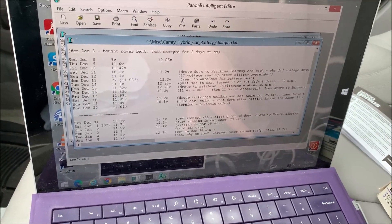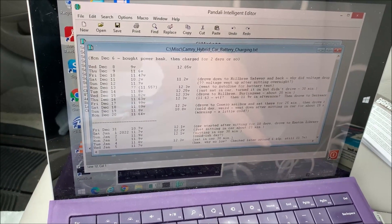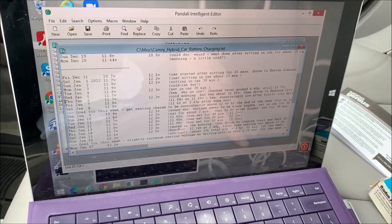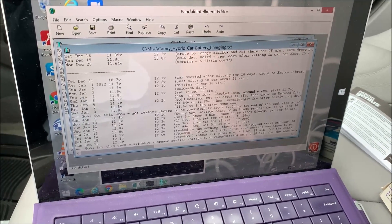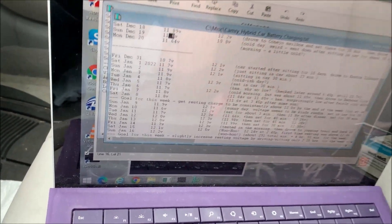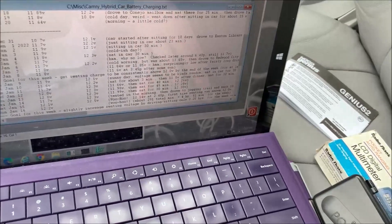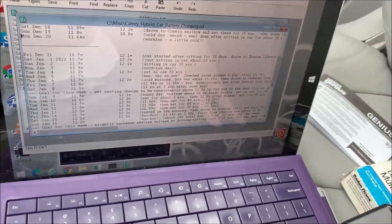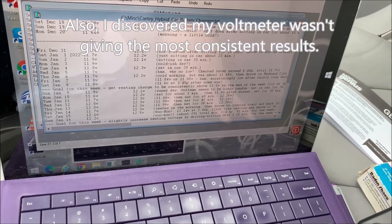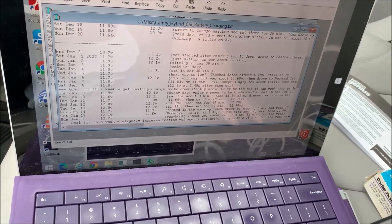I was trying to use the car a little bit more. I read that you can just turn the car on and sit in it without actually driving, so I did some of that. Between driving and sitting, I got the voltage up to around 11.8 to 11.6. The last digit — the decimal volts — I'd take with a grain of salt because I've seen quite a bit of variation. One time it was 11.6, and the next day just sitting there it was 11.9. There might be temperature effects or something the car is doing. I'd give these numbers plus or minus about 0.2 volts.